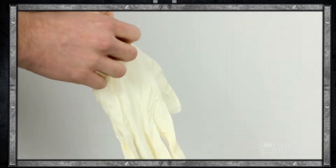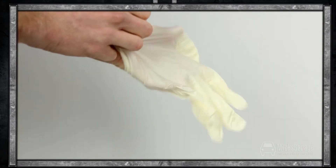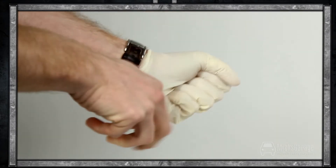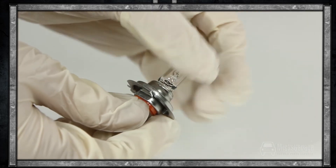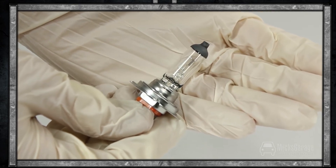As with all bulb changes, we recommend that you use disposable work gloves during the process. Handling bulbs with your bare hands can leave a residue of oil and acid from the skin, which can cause your bulbs to blow. The lamp and the gloves are available to buy now online at Mixcarriage.com.